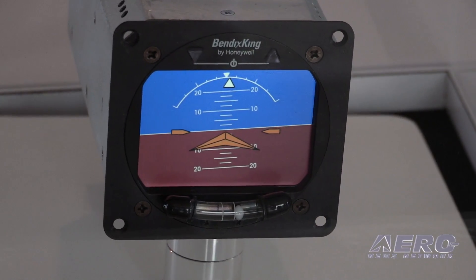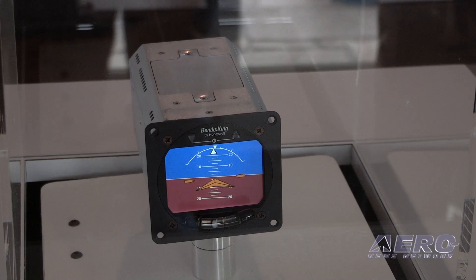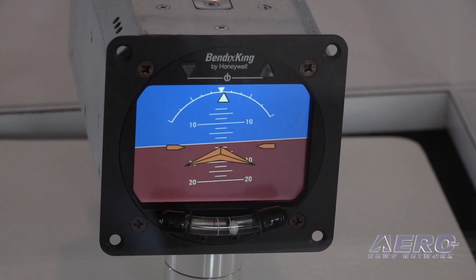It's a fully electronic, solid state, MEMS-driven gyro. It's got a full battery backup so you can put it in as a primary instrument with no other additional backups. And you can replace your KI-256 with this instrument.